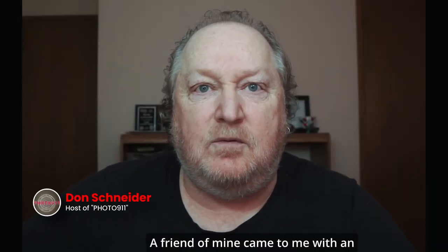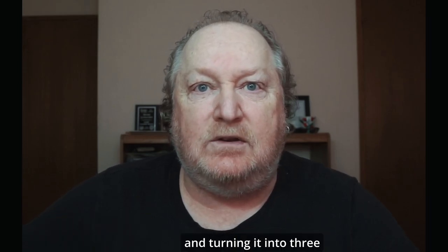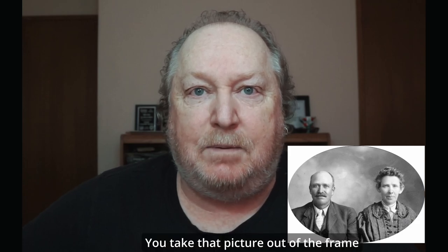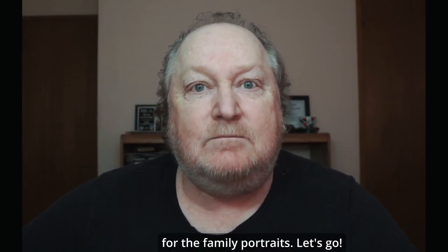Hi, I'm Don from Portland 911. A friend of mine came to me with an interesting question about taking one picture and turning it into three for the family portraits. Back in the day they used to take pictures and put people in a circle. You take that picture out of the frame and it's incomplete. I'll show you how to complete the picture and turn it into three separate photos for the family portraits. Let's go.